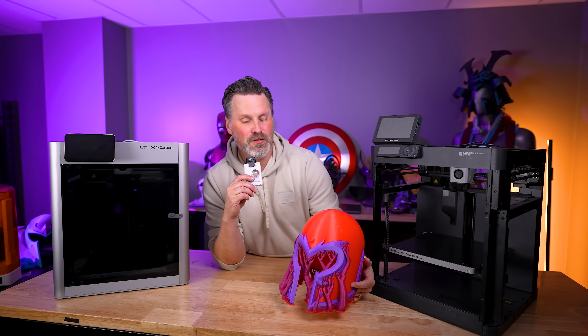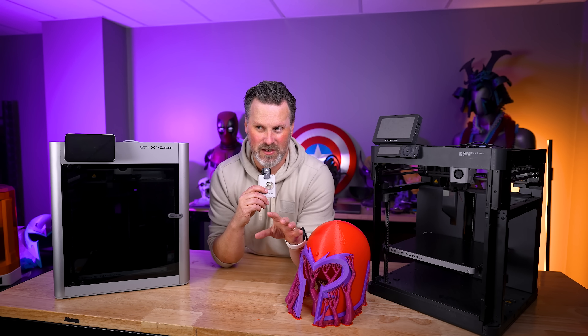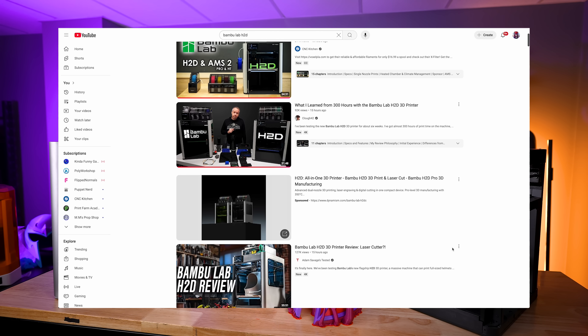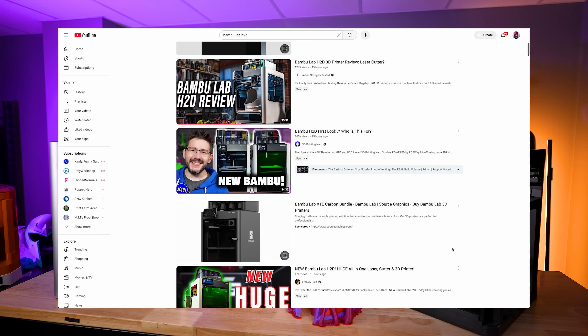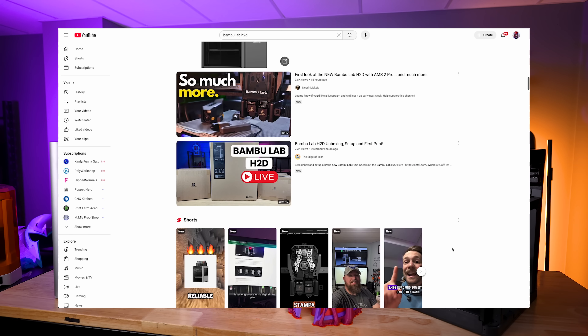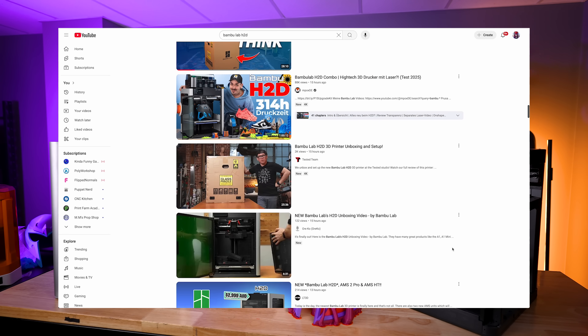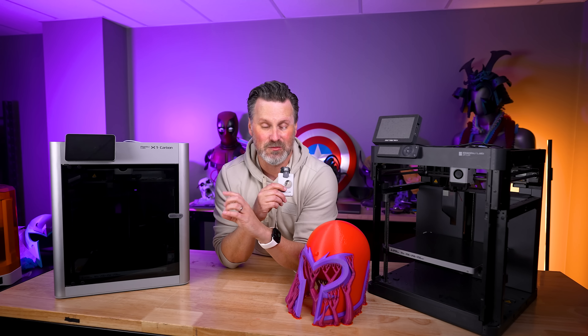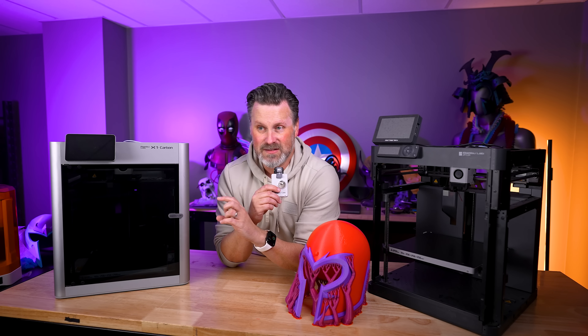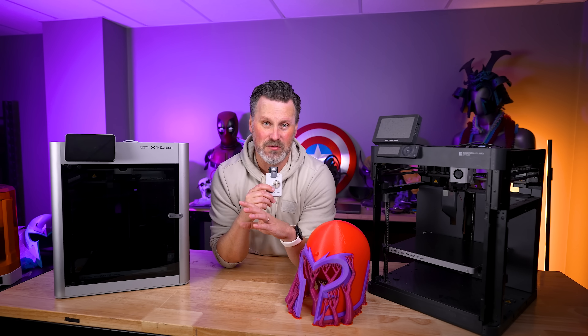I think where my confusion came in was when I was watching all the other creators' videos. By the way, there are a bunch of different content creators who have access to the machines. If you haven't already, go watch their videos — especially if you're considering buying it. There are a ton of them: large creators, smaller creators, huge tech channels are getting access to this. Definitely check these out to hear what they're saying, how they're printing, and any kind of issues they're running into.